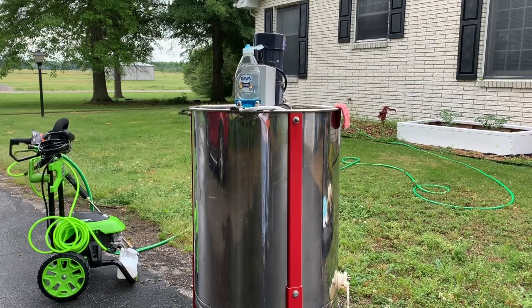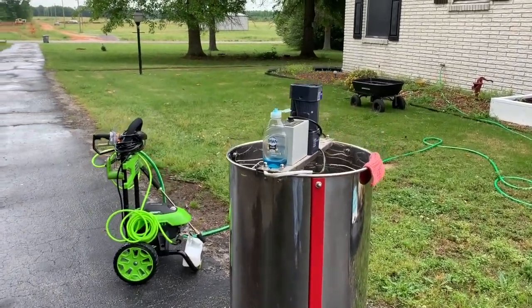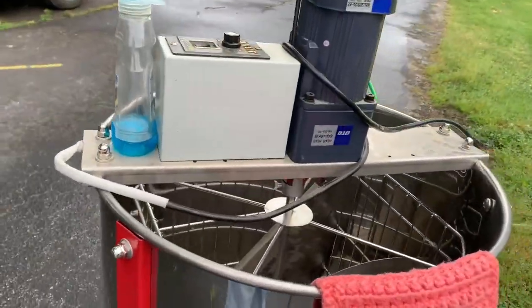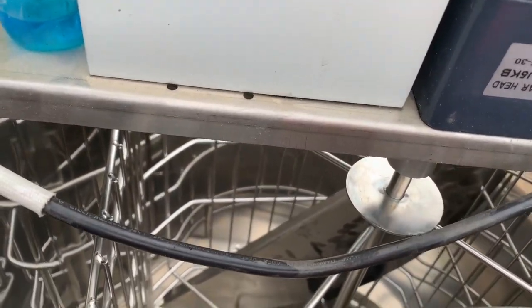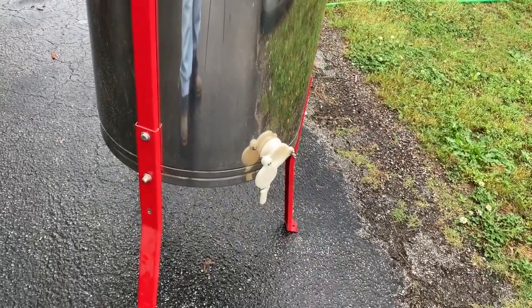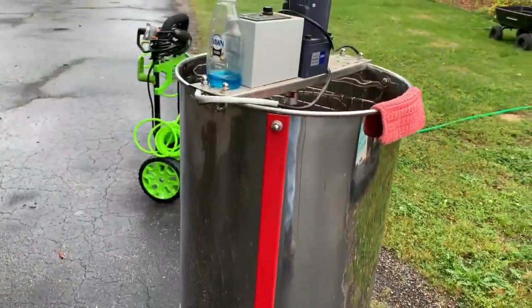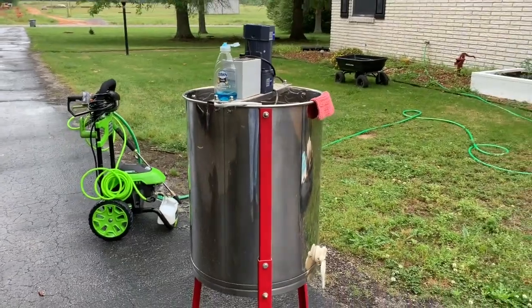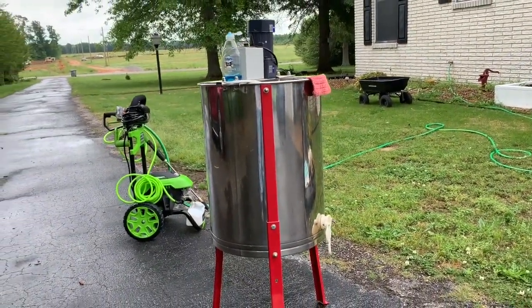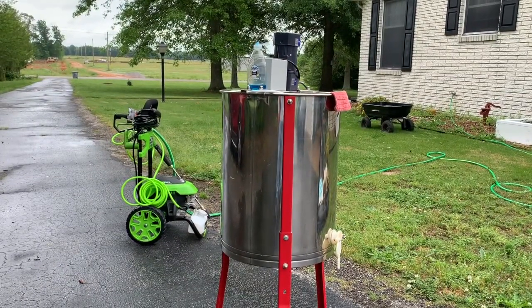We're getting ready to pull honey for the first time. This is my new extractor. We're going to wash it out, make sure it's clean and sterile. You put the frames in there and they spin around, and the honey comes out that spigot into a bucket which also has its own spigot, allowing you to put it into honey jars or containers. But before we do that, we need to make sure everything is good and clean.